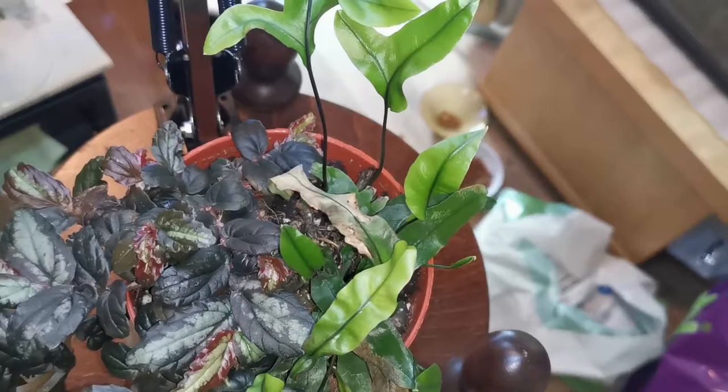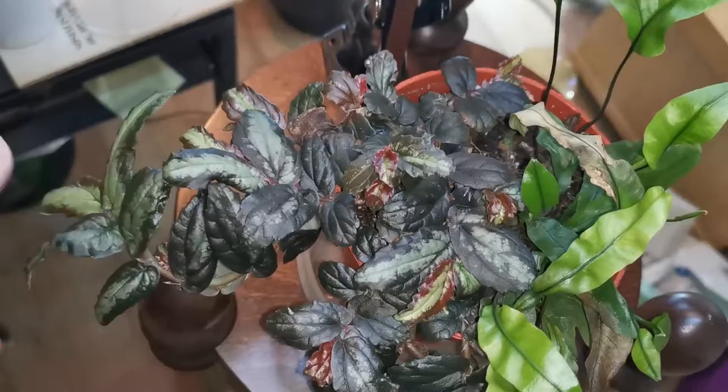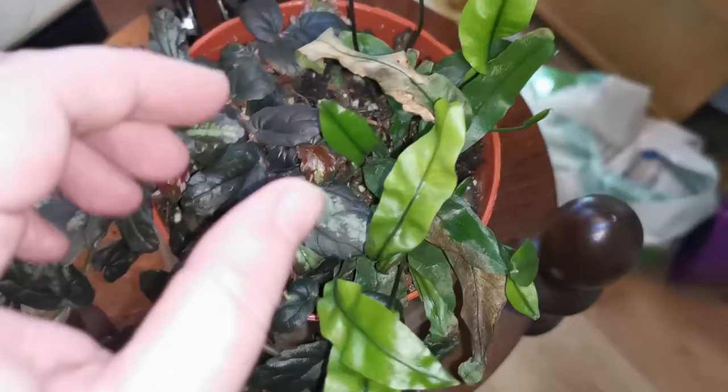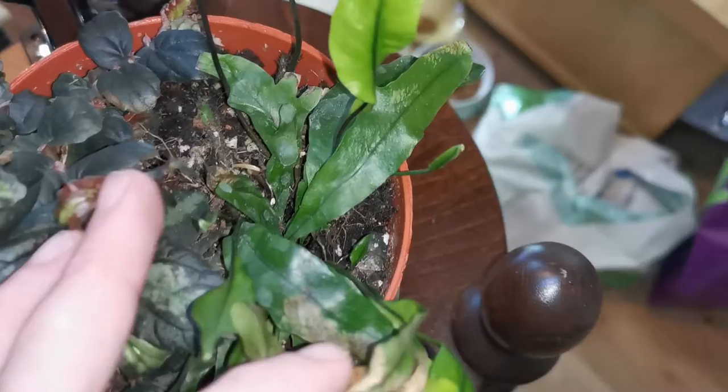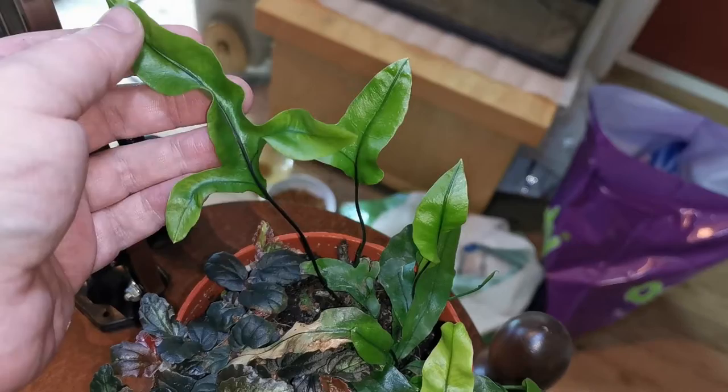Here I have a fern potted with a wonderful plant that's taking over, so this one is also due for a repot. This fern is doing better than it did some time ago — the best leaves here are new ones, which is good. I think this might be the kangaroo fern, though I'm not sure.